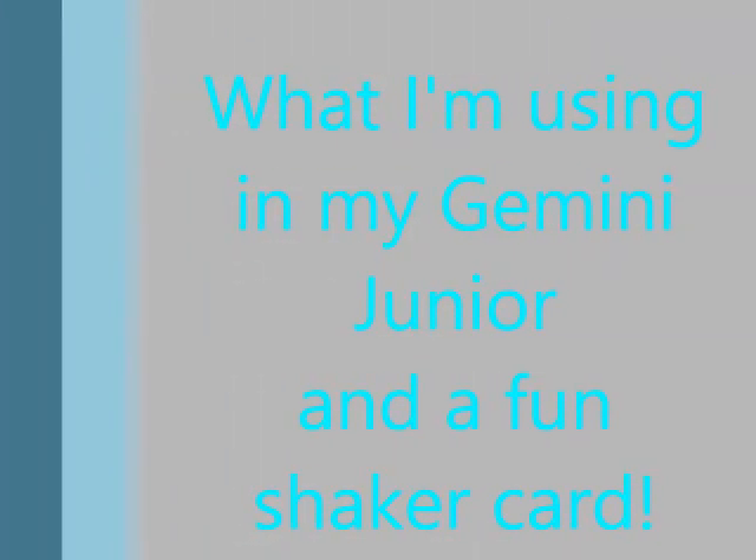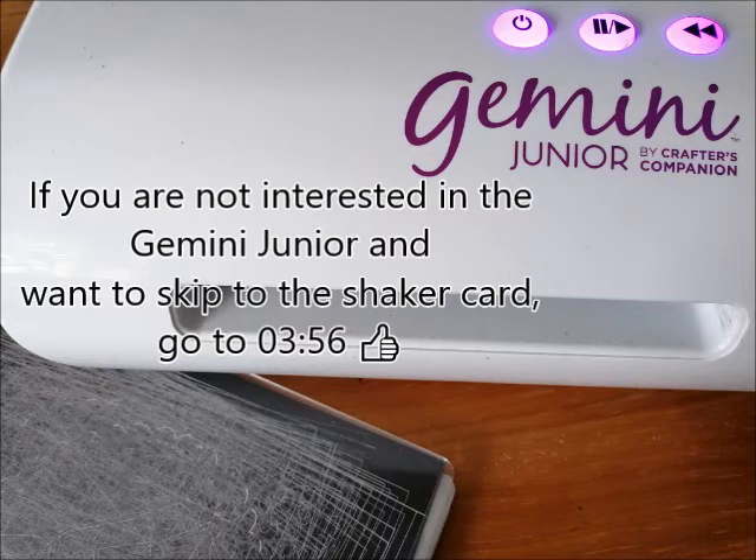Hi, I'm Oona, you're very welcome to my channel. If you're not interested in the Gemini Junior, you can skip forward for the shaker card.